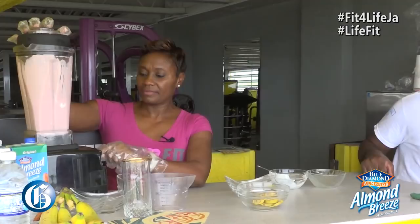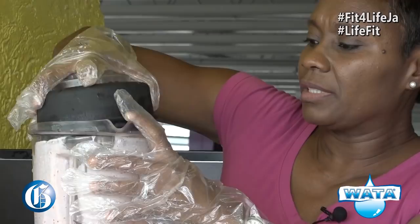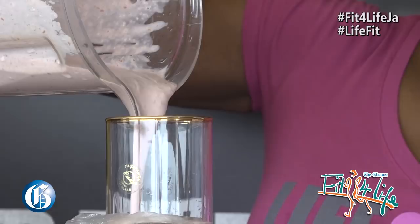It's really nice and thick and I would say you can get about two glasses out of this. Yummy, yummy, yummy. Looks good. Here is a nice consistency of that raspberry banana smoothie.